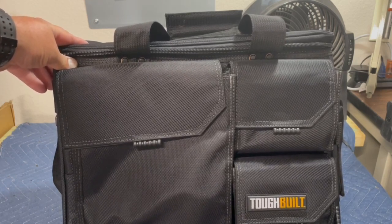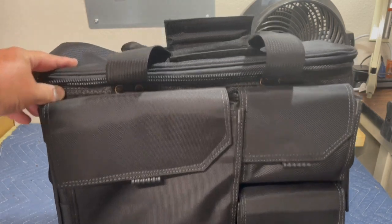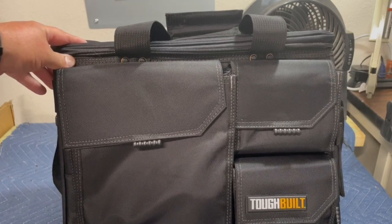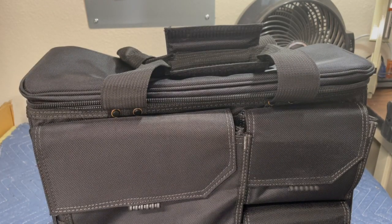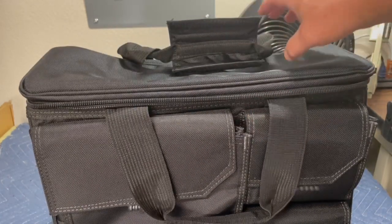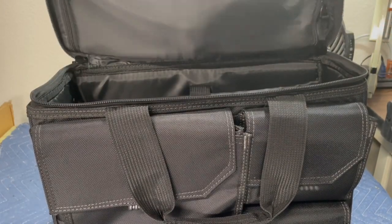This thing is of course built really well, with the same quality as all the ToughBuilt tool pouches and stuff like that. It actually comes — this is the large bag — and it's able to hold quite a bit. I actually have my 17-inch laptop in here right now.